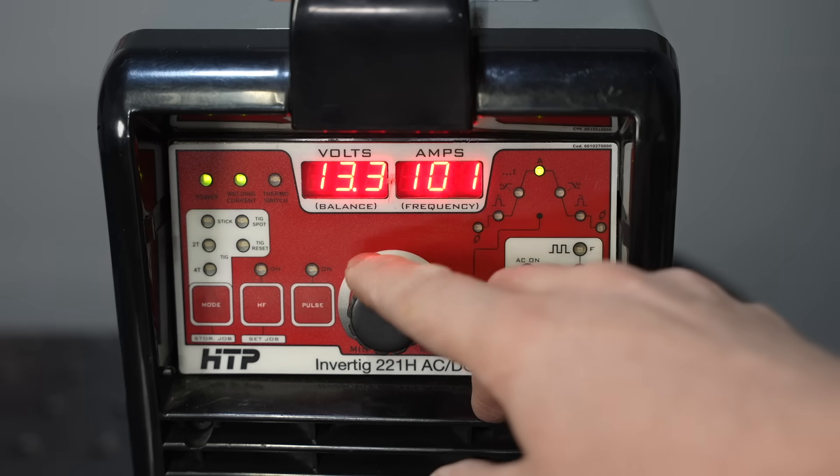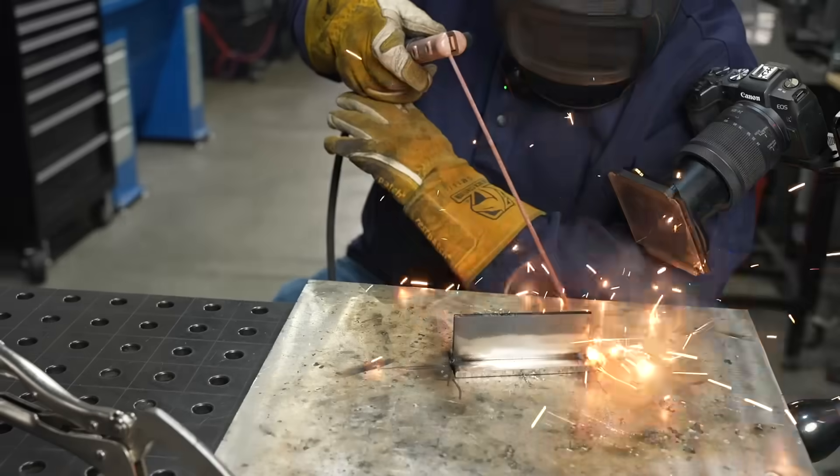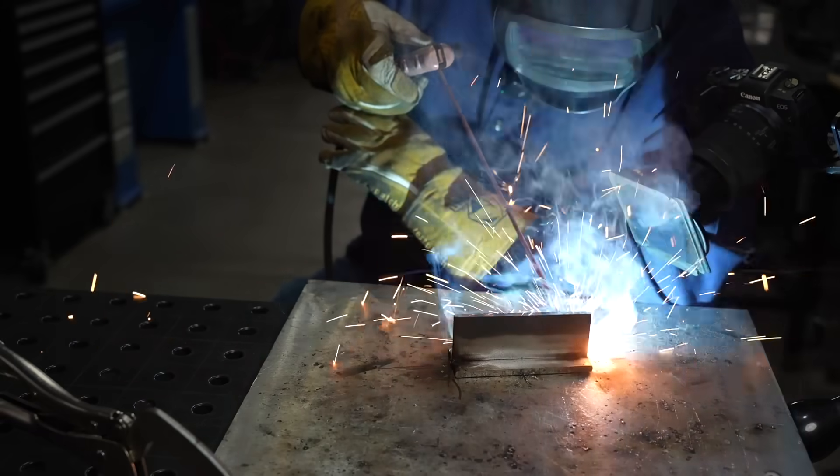6010 is going to need a lower amperage than the 110 we were set at for 6013, so I'm going to turn that down to 90 amps, which should be pretty good for a one-eighth inch 6010. 6010 in particular won't run on every type of machine — you have to have DC polarity and also enough arc voltage and power to really push it. A lot of inverters don't have that, but a lot of them do too. If your machine isn't capable of running a 6010, you can use a 6011 instead — it behaves in a very similar way, it just doesn't quite pack the same punch.